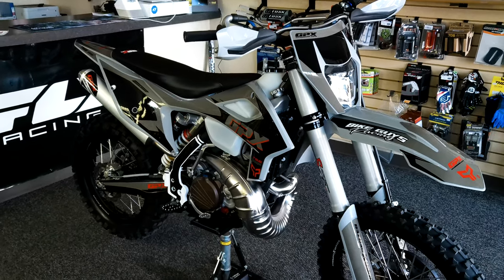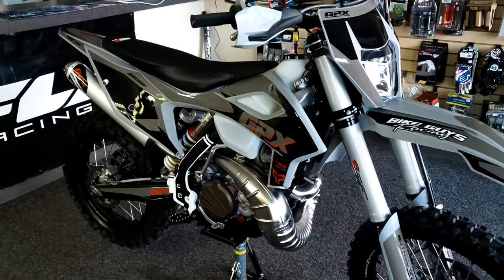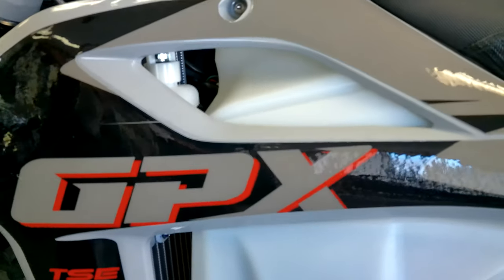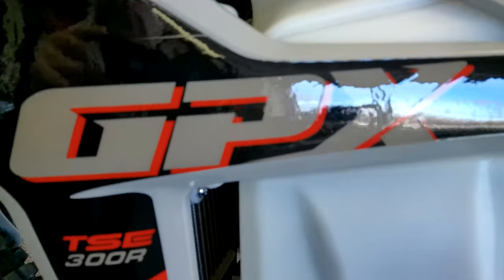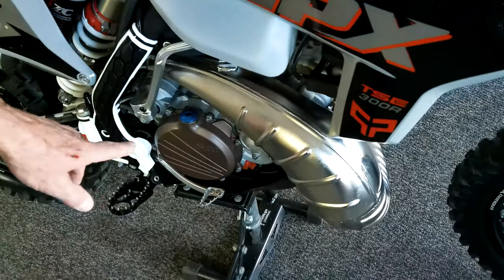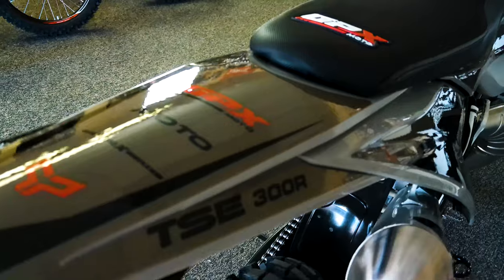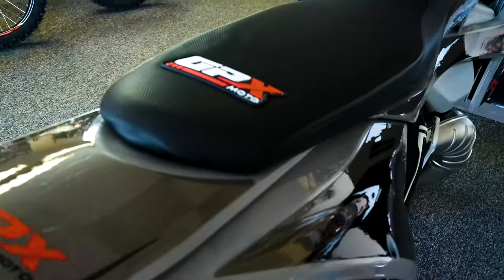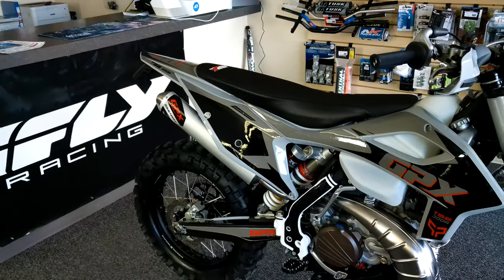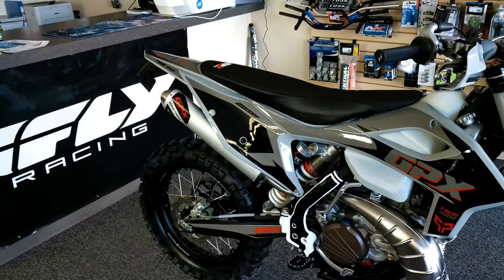Greetings bike guys and bike gals. I want to introduce you to a new bike we just got in. This is the GPX TSE 300 — it's a two-stroke enduro bike and I want to give you a quick walk around, show you some of the features and that sort of thing, because I know you guys are going to be interested in this bike.